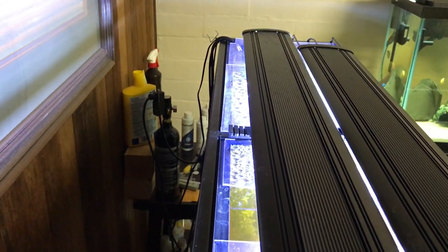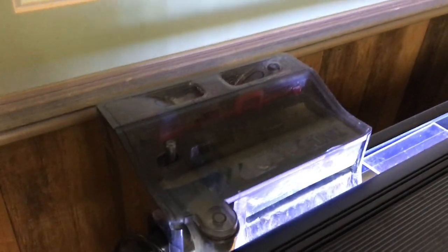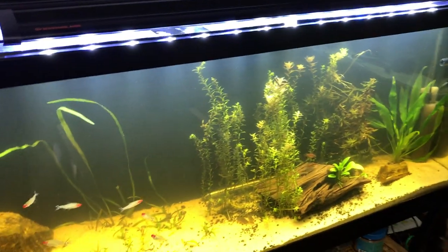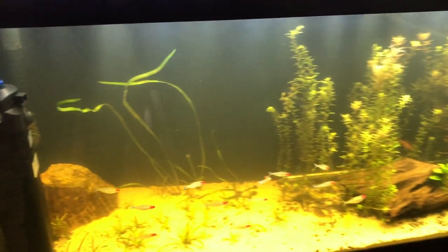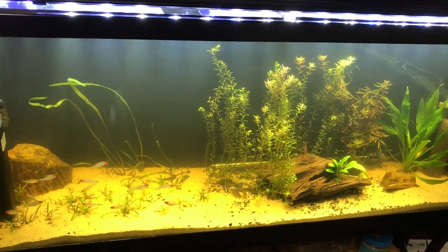I'm using Lexan right now as my lid — it's just plastic, but it's cool because I can make custom cuts with it, make it as large or as small as I want. Then I've got a Fluval C4 — I'm running a bunch of these all over the place in my different tanks. Anyway, that's kind of my go-to filter right now. That's it for now — thanks for tuning in and until next time, bye!